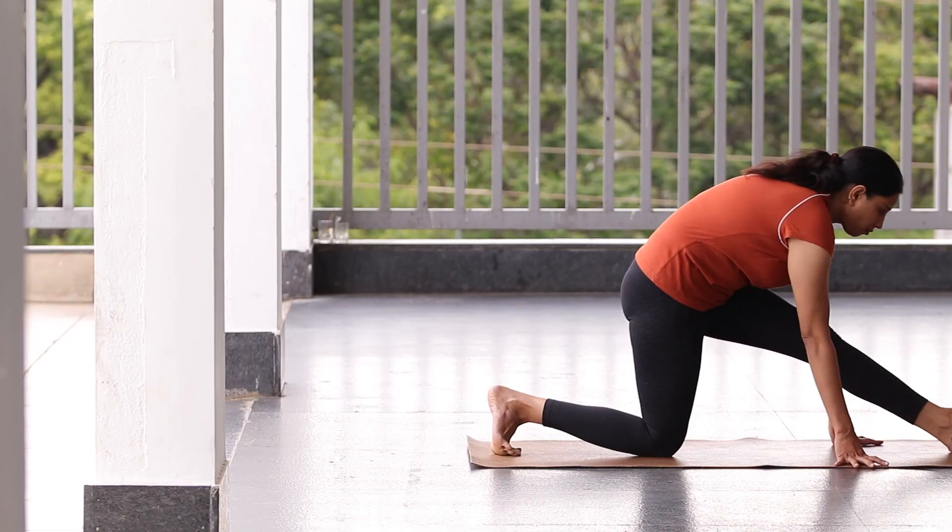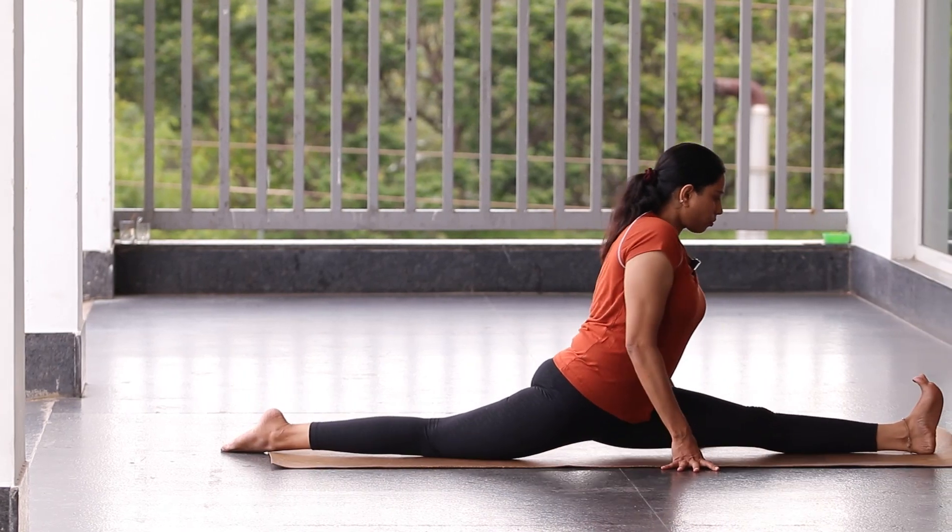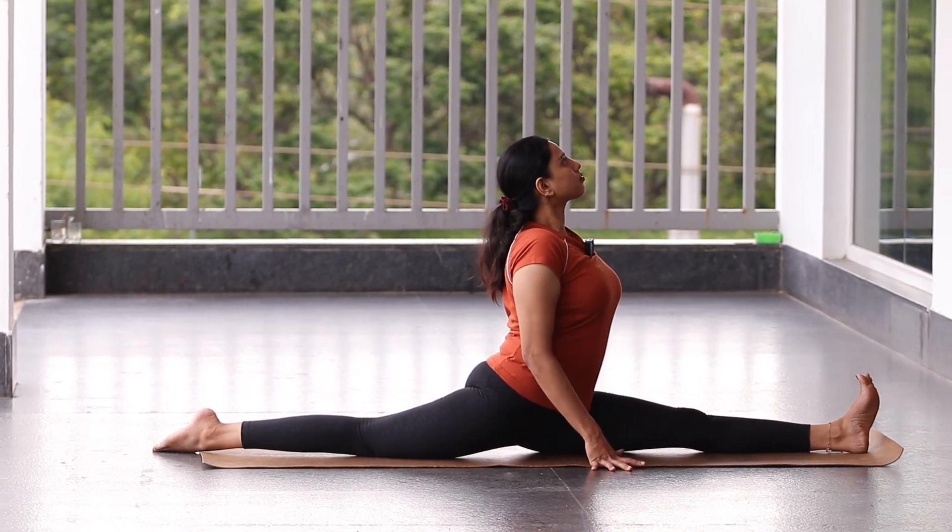Hi everyone, very good morning! Here we are to practice day two of our split challenge. I hope you're ready. For the first week of this challenge, we're going to take it really light to open up our body and to see how much flexibility we have, and slowly we'll get better.